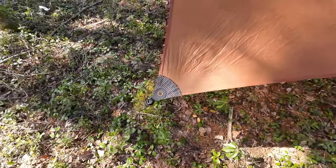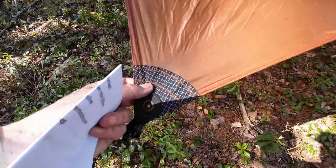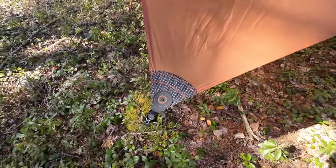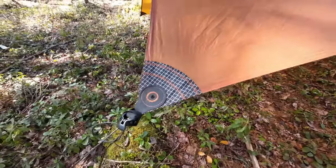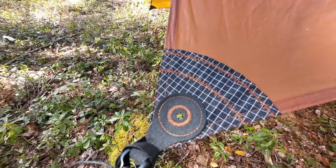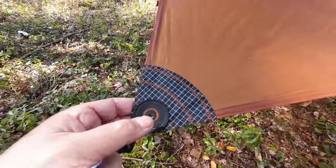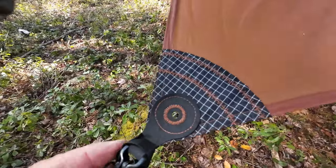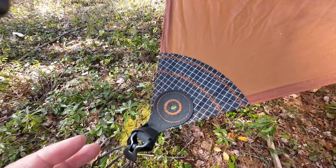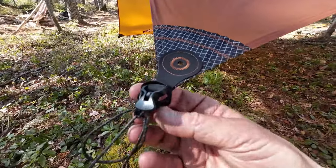Starting right here at this corner — the material is known as hypalon and it's an extra tough material. It reinforces the corners, and this is where all the tie-outs are made of this material. You can see the extra work done to stitch it. It gives you some options — I could put a tent peg right through there if I wanted to, or maybe attach it to another guideline or ridge line. There is some extra thought put into this.